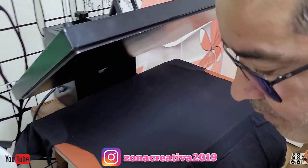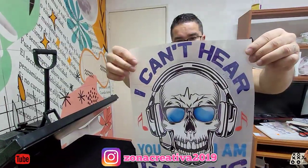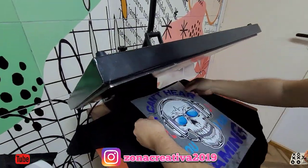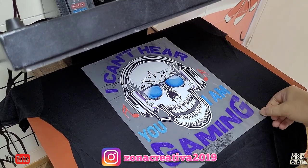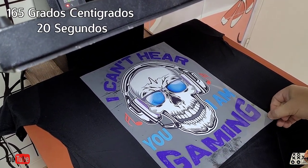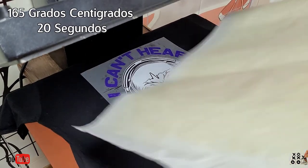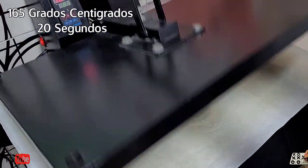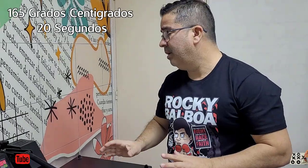Este es el logo que vamos a hacer en esta remera. Vamos a posicionarlo — lo voy a subir un poquitito. Esto es un papel siliconado, pero ustedes pueden utilizar la malla de teflón. Lo vamos a hacer en 165 grados centígrados y 20 segundos. Como el que hace vinilo textil, similar — el vinilo textil lleva 150 grados y 15 segundos. Esto lleva 165 y 20 segundos.